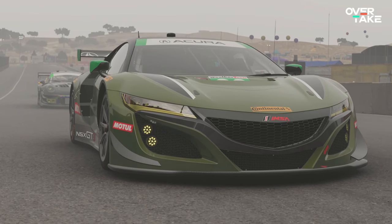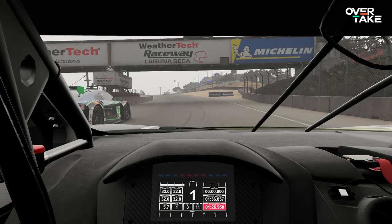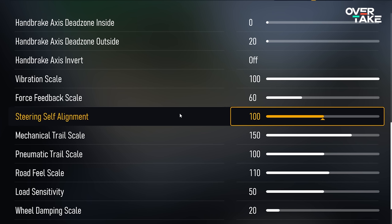The steering self alignment I wouldn't touch — just leave it at 100. It's the most natural feel, and changing it interferes quite a bit with how steering works in this game.